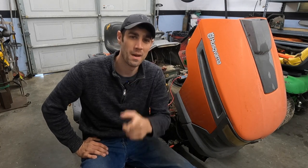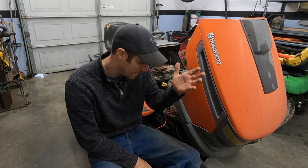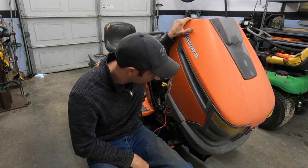Hey guys, Josh with Metal In Motion. Welcome back. Today we're working again on another Husqvarna. Why do we work on so many Husqvarnas?